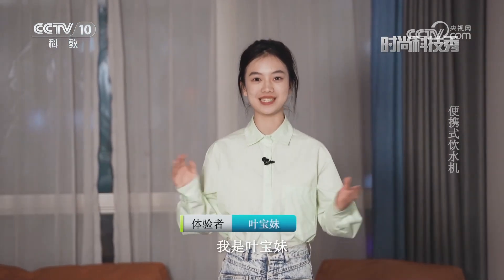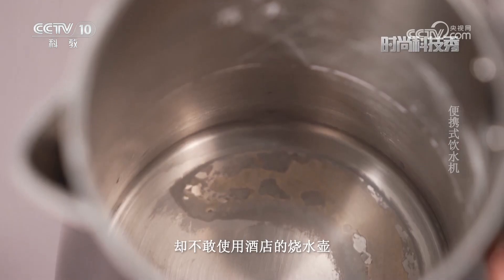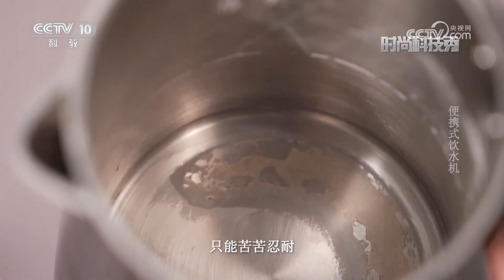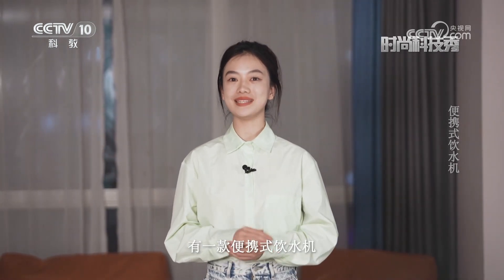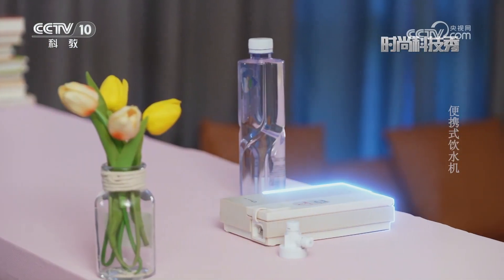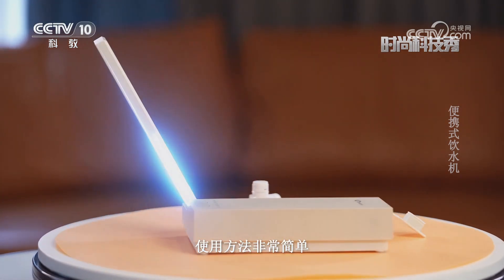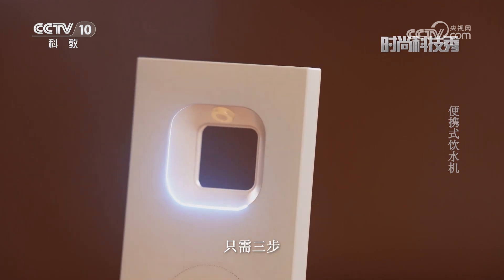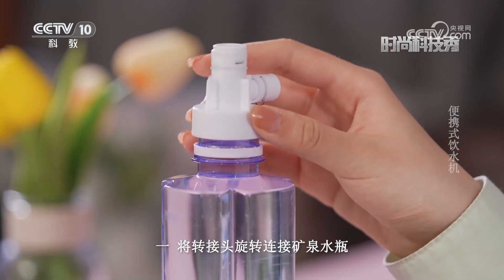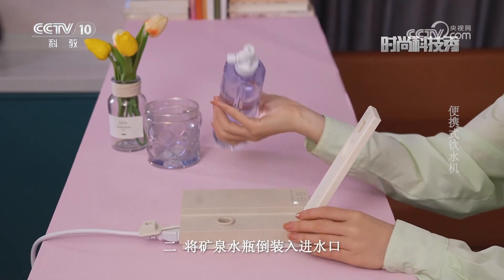展示科技新创意、新产品、新发明，这里是时尚科技秀，我是叶宝妹。喜欢外出旅游的你是不是也有这样的困扰——想喝热水却不敢使用酒店的烧水壶？别担心，有一款便携式饮水机可以帮你轻松解决这一难题。使用方法非常简单，只需三步：一、将转接头旋转连接矿泉水瓶；二、将矿泉水瓶倒装入进水口。